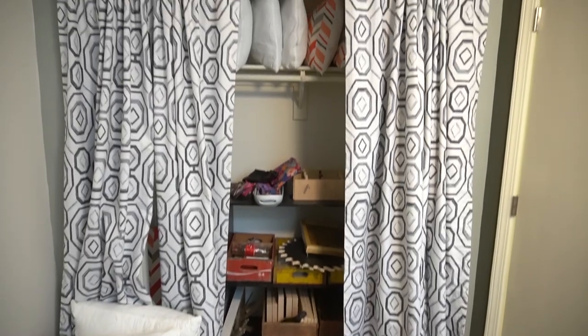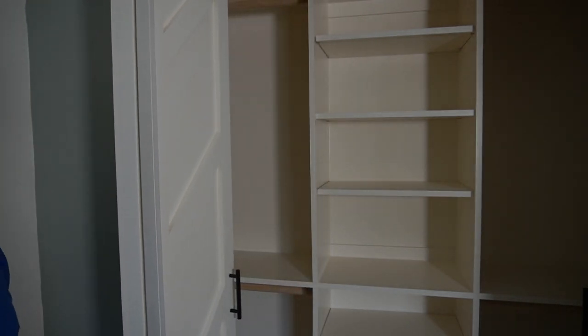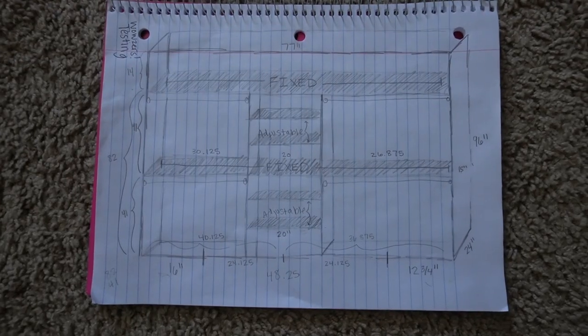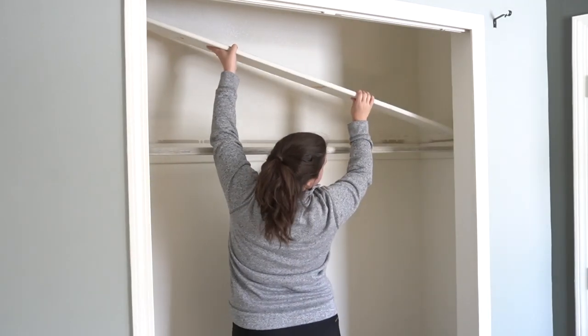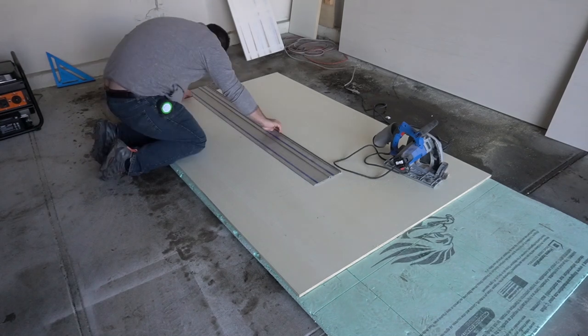In this video, we go from this to this. The main thing we ran into when designing this closet was the left side is deeper than the right side. So we chose to center our middle piece in the center of this doorway, so when the doors are open, it'll look like it's centered in the closet.